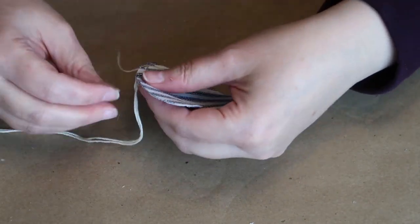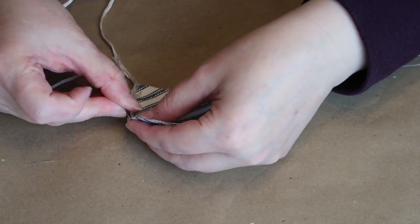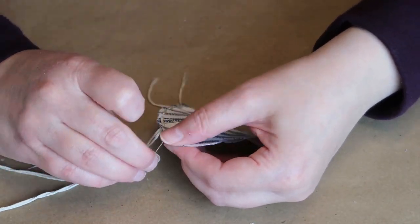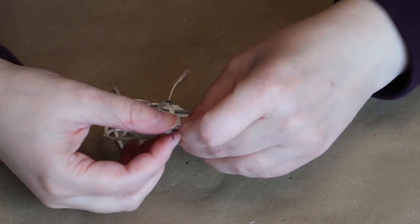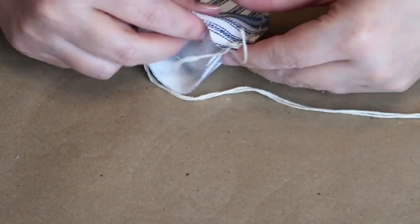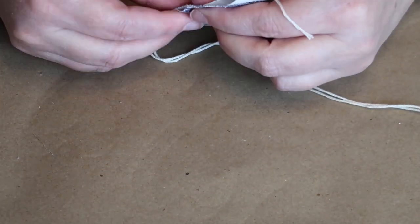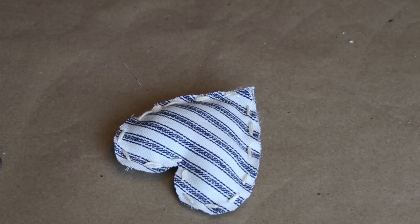I've seen DIY Mommy, Teresa from Our Green Acres, and Kayla from Live Oak Nest doing these also, and they hot glued them — so certainly you could do that too. Now it's time to stuff the heart. Take your batting and make sure you get it up into those rounded parts of the heart so it's not flat up there; you've got to push and work it in. I'm tying my knot and clipping my tails off. There's one — I'll spare you having to see the other two.